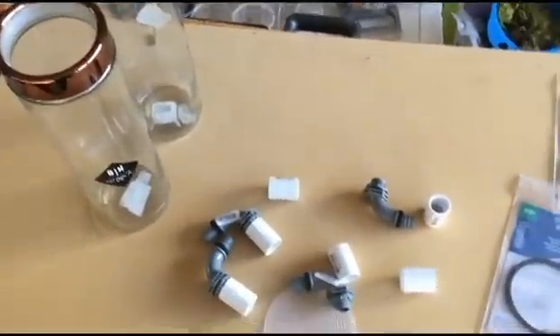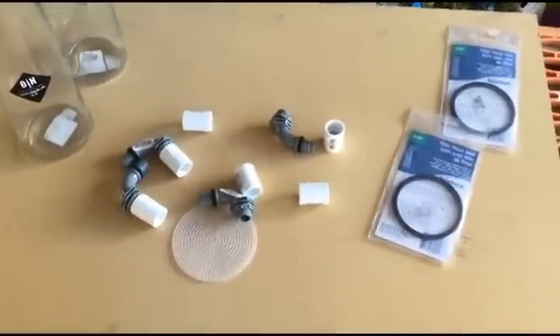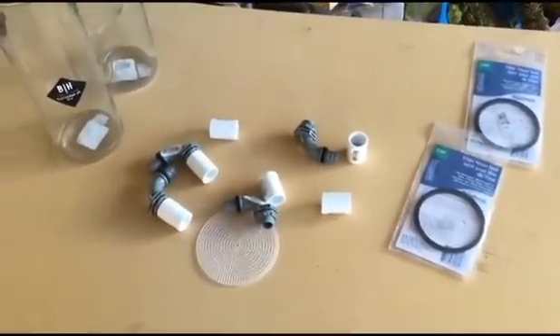At the end of the day, they'd be about $25 to $30 each to build, which is a lot cheaper than about $100 each at the store. So we will get to building.